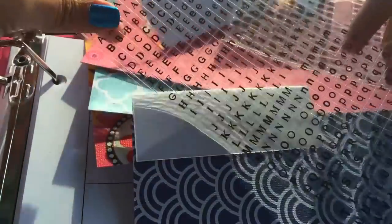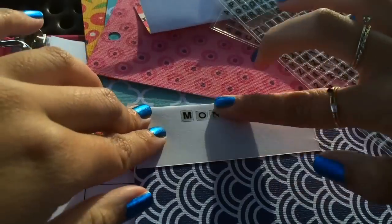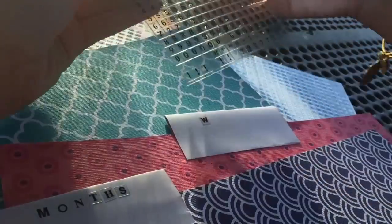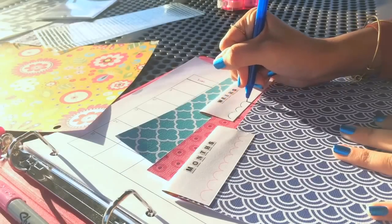Using my little sticker letters, I wrote out months on the stickers. I'm basically doing that for each one — so I'm doing months, weeks, and days. But you can do it however you want, like sports or music or whatever you want in your planner.